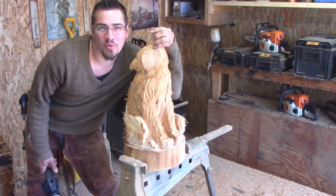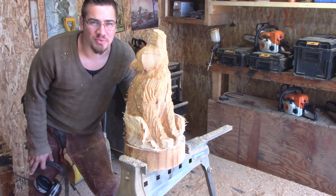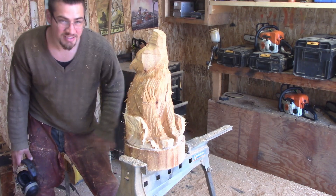It's looking kind of wolfy. I'm going to work on the face and we'll see how it turns out.